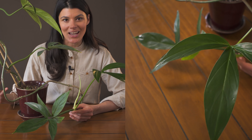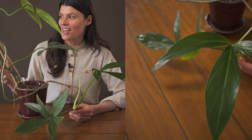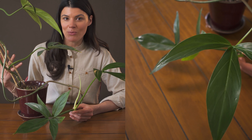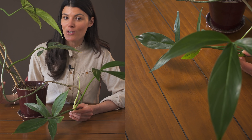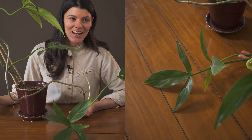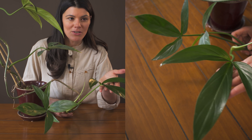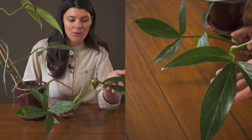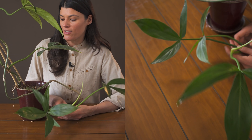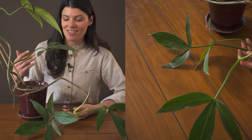This plant is accustomed to growing in moist forests in Central and South America, so higher humidity will make it thrive. But if you can only provide moderate humidity, it's not going to be that bad — I have it growing in moderate humidity and you can see there's just a lot of growth and a lot of new growth on this plant. Like most philodendrons, it doesn't really complain if you let it dry out between waterings.